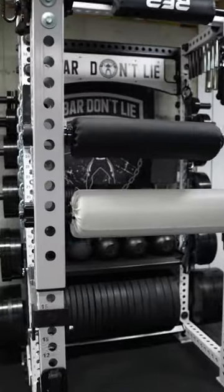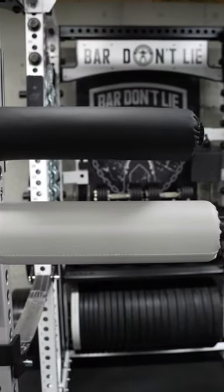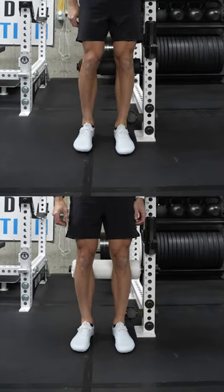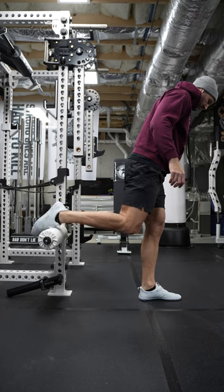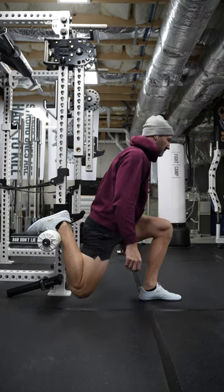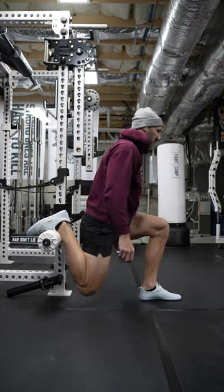Because it's longer, denser, girthier, heavier, and has better spin, it makes the experience all that much better when you're using your leg roller. Give it a check out and let me know what you think about it in the comment section below.